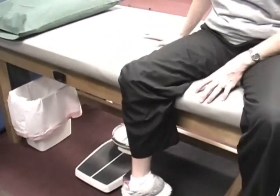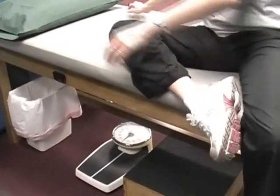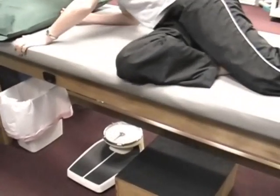Do you ever sleep on your stomach, or take a break and lay on your stomach at all? Not in a good position?